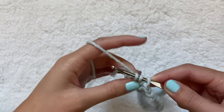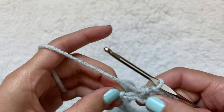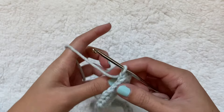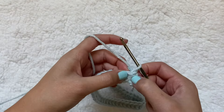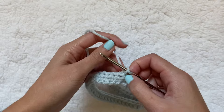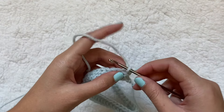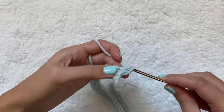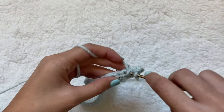I'm getting toward the end of this row. The slip knot at the end is not a stitch to go into. Now I'm going to chain one, flip this over, and do the same process again. Make sure when you go into the next stitch you're going into the first half double crochet — not the chain we just did — because going into the chain would increase the stitch and make it get bigger.